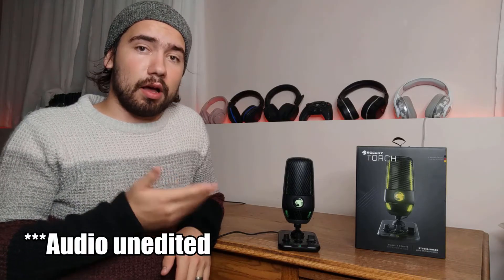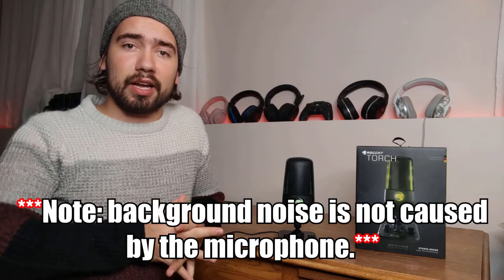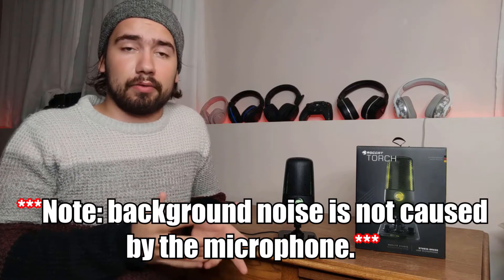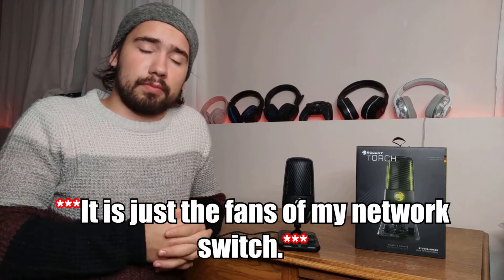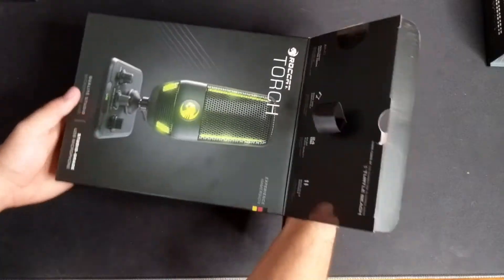Note: I have recorded this entire video with this microphone. As I speak right now, it is actually recording me, so you can kind of get a good idea of how decent the audio pickup is when I'm talking to the camera like this. It's over here and it's still picking me up pretty decently.